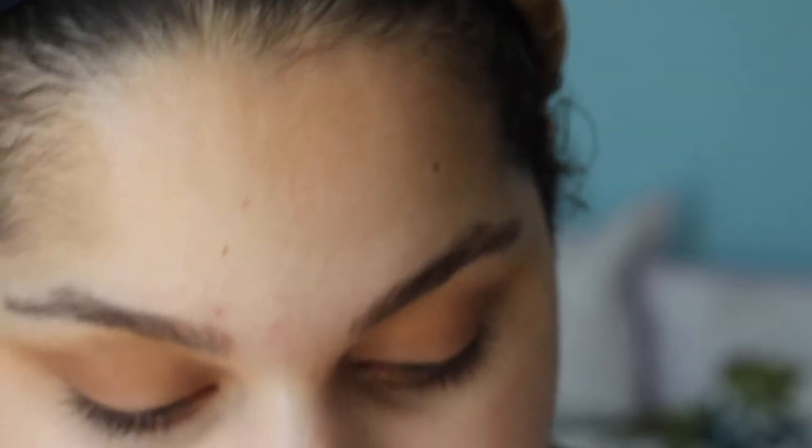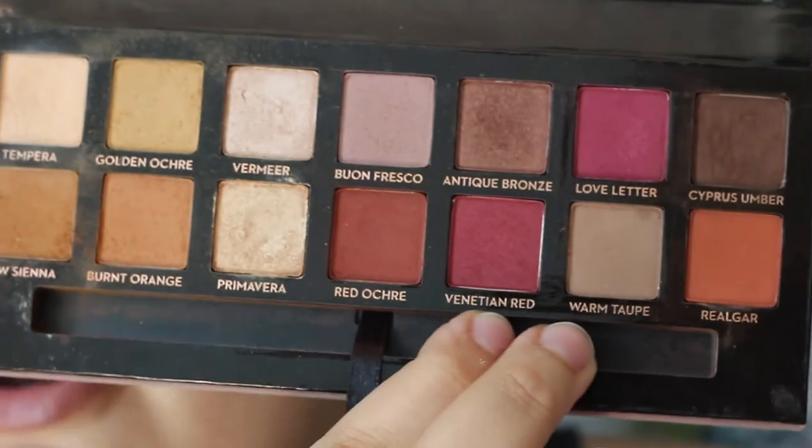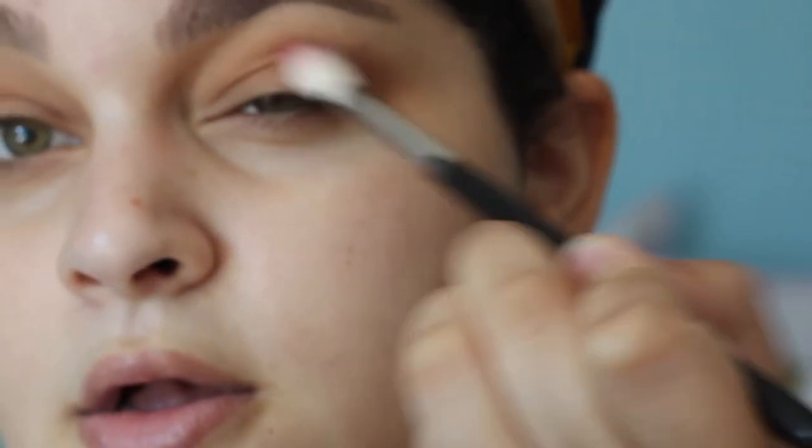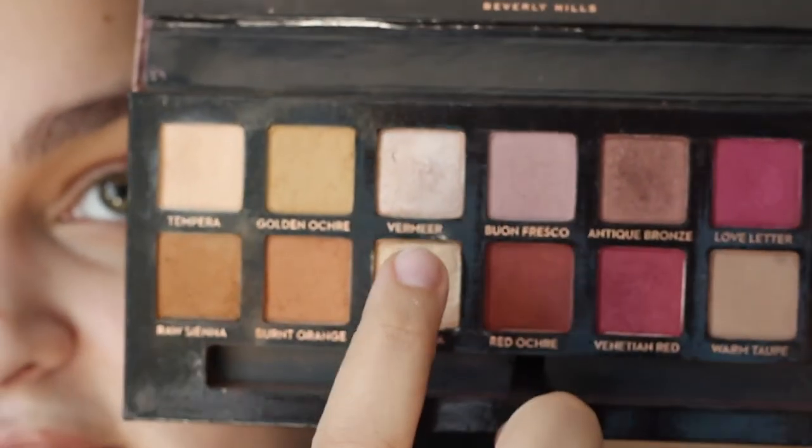Dental school is like another beast — it's just going to be a big life change. To add in a pop of pink, I'm going to pop into a little bit of Venetian Red in the outer corner using a Morphe m441 brush, just a little bit at the end — it's very pigmented. I'll then blend again with the crease shade. I really don't want this to be too deep. And then I'm going to pop into Mirror, which is the top shimmer shade, and just lightly pat that all over the lid with my ring finger.